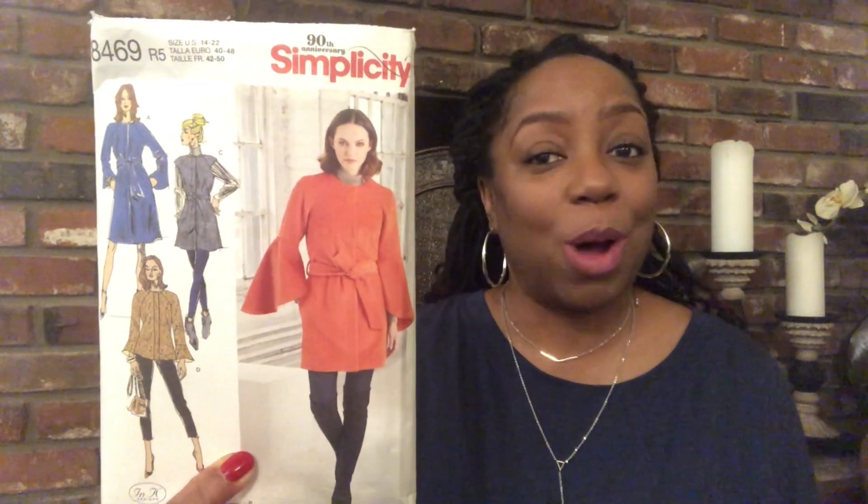Let's talk about Simplicity 8469. Don't go looking for this in stores because this is an out-of-print pattern. What got me to this pattern was Sew It Academy. I am part of Sew It Academy with Mimi G, who also has other amazing instructors like Britney J Jones and a couple of others, and this was one of the lessons we did.